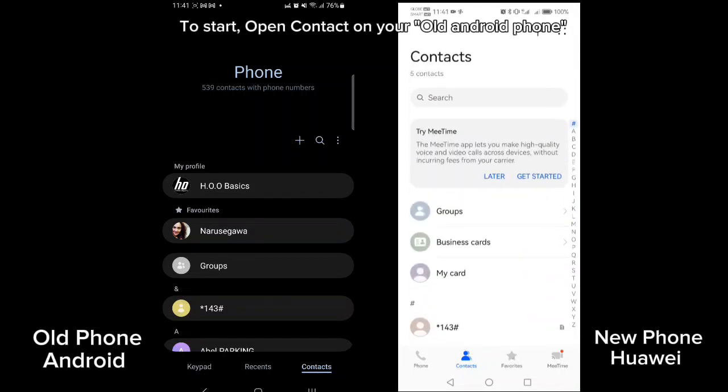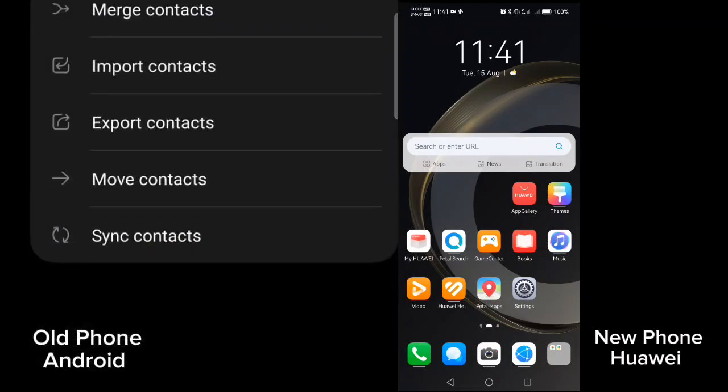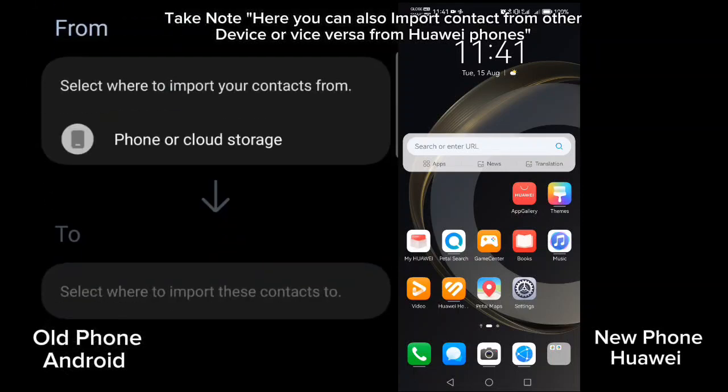To start, open contacts on your old Android phone. Click the three dots on the top corner. Select manage contacts. Take note here you can also import contacts from other devices, or vice versa from Huawei phones.